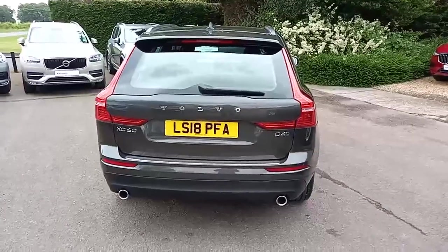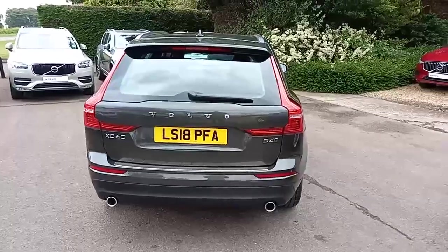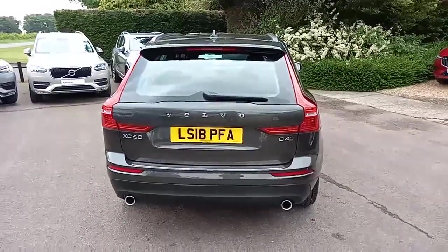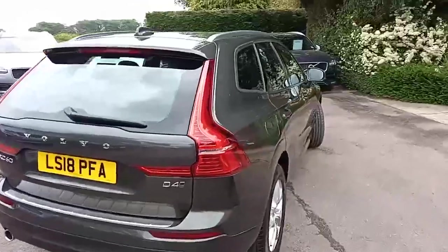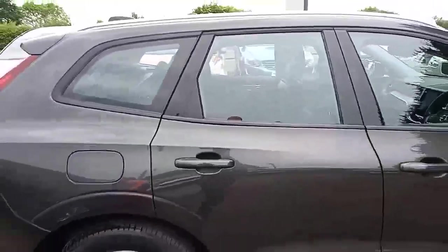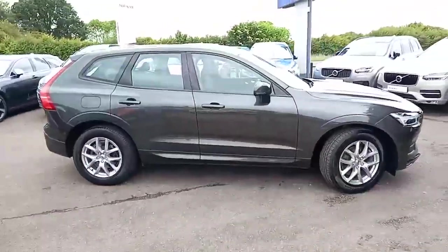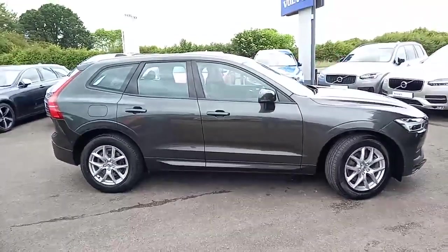It's the D4 engine — a two-litre four-cylinder diesel engine pushing out about 190 brake horsepower, and it's the all-wheel drive variant. That colour really does stand out, it's one of my favourites, and a great silhouette. Let's open the doors and have a look inside.